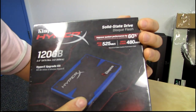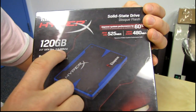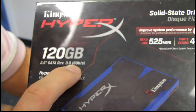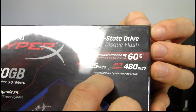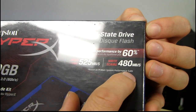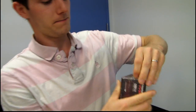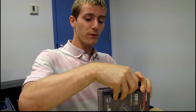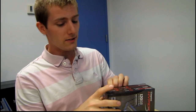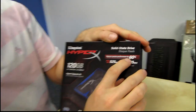So this is featuring a Sandforce controller, it runs on SATA 3 6 gigabit per second, and what they are claiming is that you can improve system performance by 60%, based on the PCMark system performance suite. Well I will go ahead and say that Kingston is entirely wrong to make that statement, completely 100% wrong. Because system performance will increase dramatically more than 60% by going from a hard drive to an SSD. That is a very conservative statement.